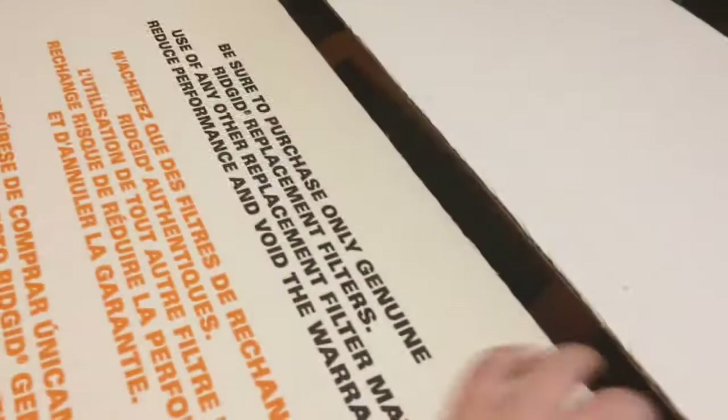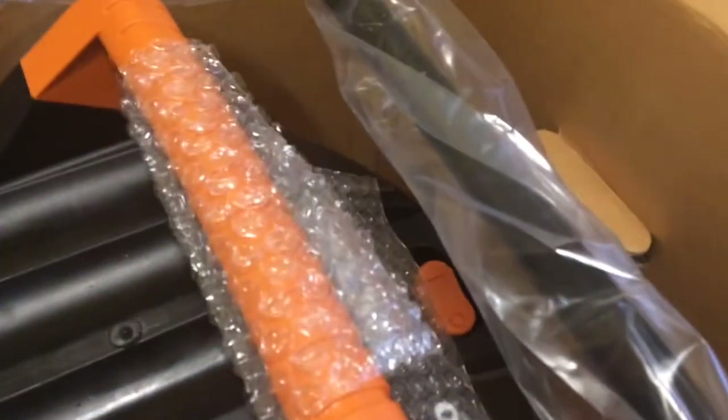I already pre-opened it. Let's see what it looks like inside. Oh, this is pretty nice — wow, it's really nice. There's the motor. I'm going to get this thing out of the box and I'll show you guys what it looks like.